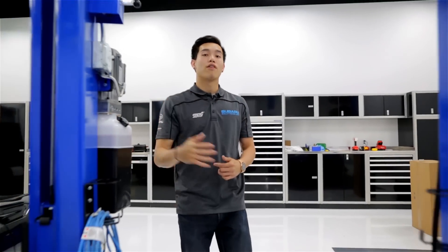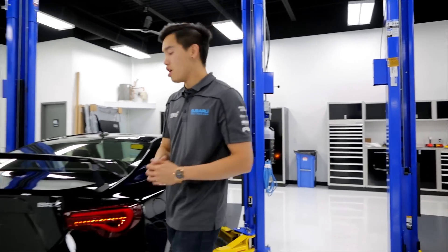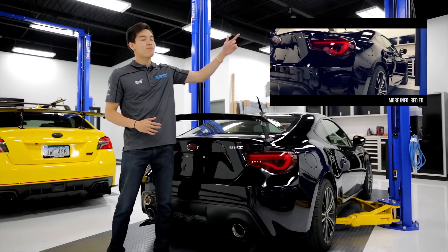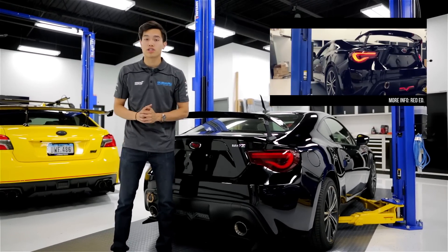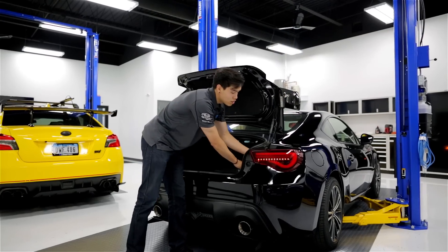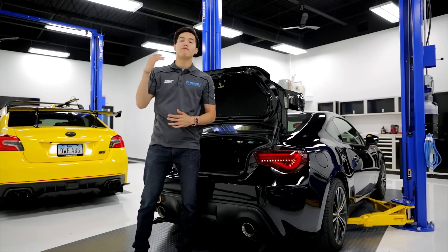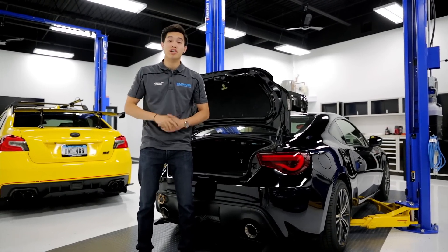For you BRZ, FRS, and GT86 guys out there, we have a new product for you as well — it is the Valenti Sequential Tail Light. You can check out the new video for these by clicking here. These take the classic Valenti design and add a sequential turn signal function to make them look even better. There's also a switch in the back for you to turn the function on and off depending on how you want the turn signals to look. These are plug and play and they also come in four different versions: a black, black and gold, and red and blue edition.